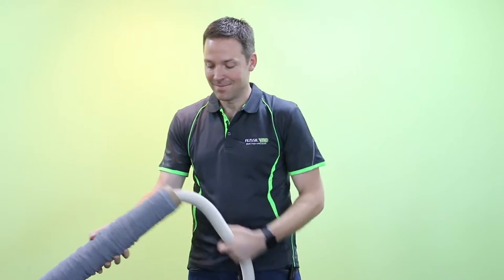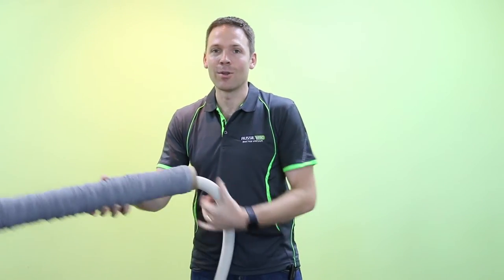Now we're going to pass the vacuum hose through the installation tube, and take it all the way to the end.